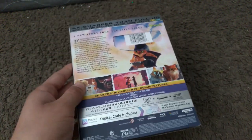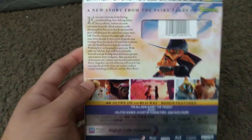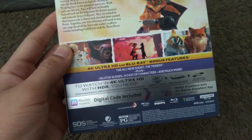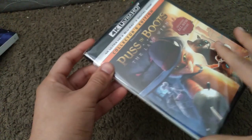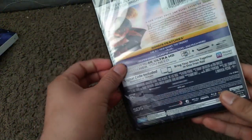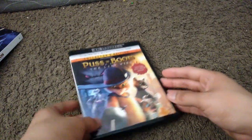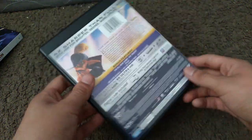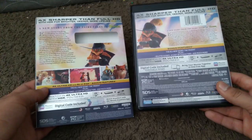I've just shown you the two spines in the back. You see this 4K and Blu-ray? Here it is without the slipcover, and now I'm ready to take out the shrink plastic. Here it is without its plastic — it's still the same as the slipcover, as you can see, but there's some slight modifications.